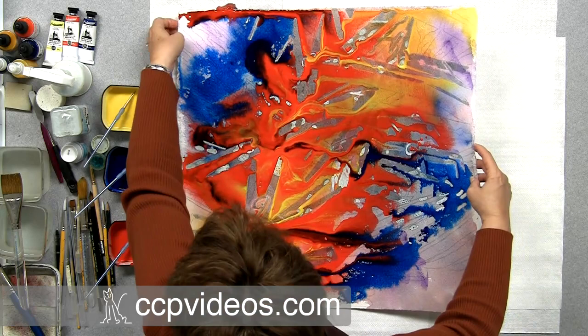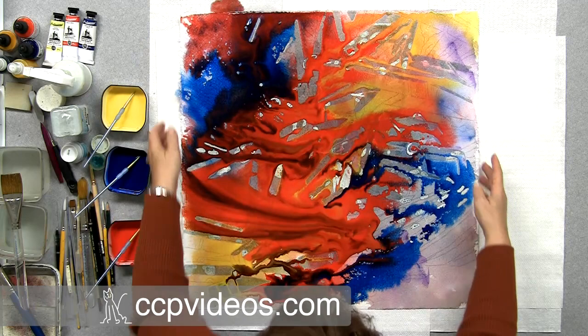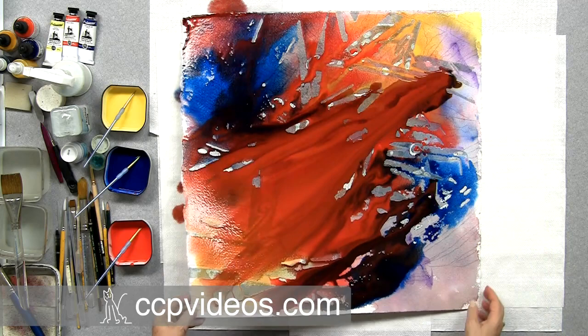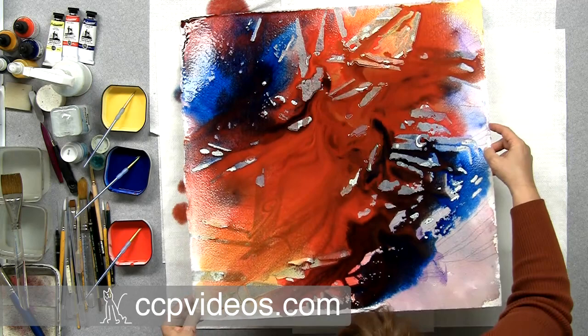You never can get the same thing twice — they have a life of their own. The red seems to want to take over today. I guess it's the alpha — the red is the alpha today. You can play at this as long as you want until you have what you want.